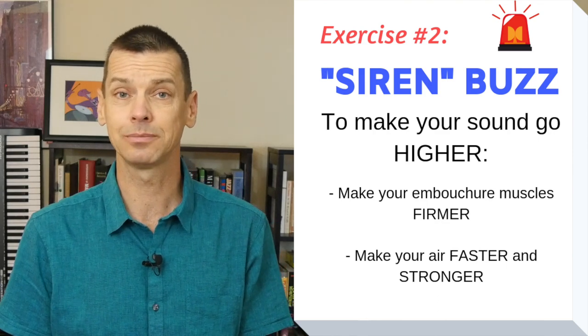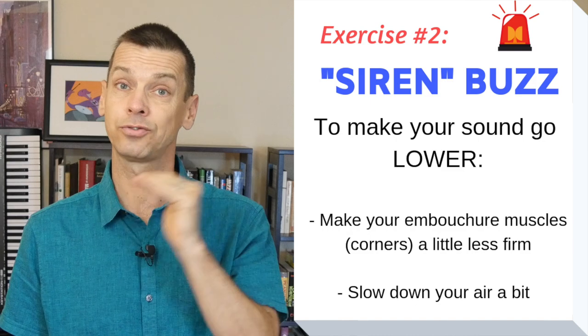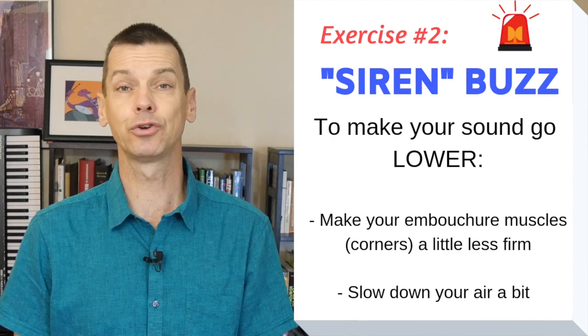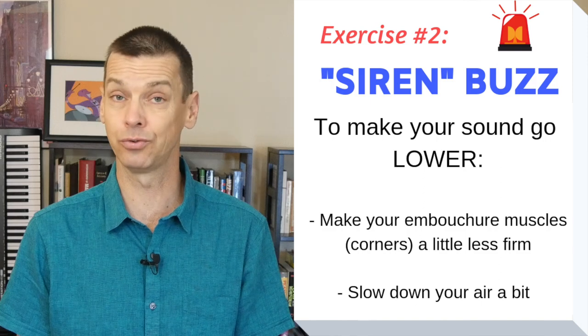Did you hear the sound go up? In order for the sound to go down, I still have to keep my corners firm but not as much, and I let the air go a little bit slower — I slow it down so the sound goes down. That one's a little trickier because if you let your lips get too loose, you're going to lose your sound.